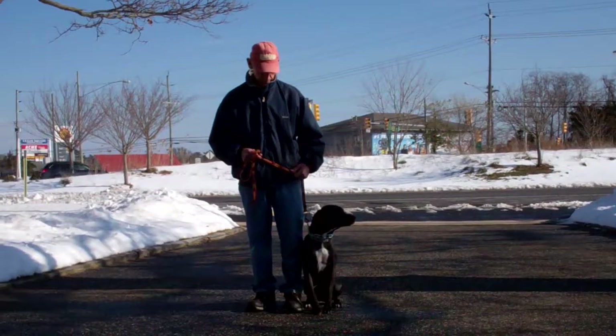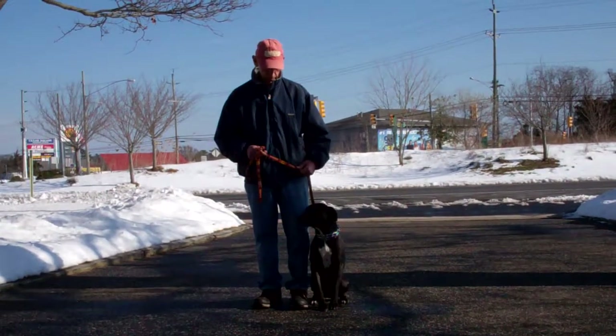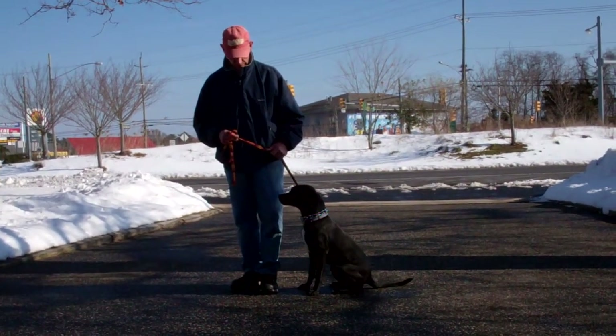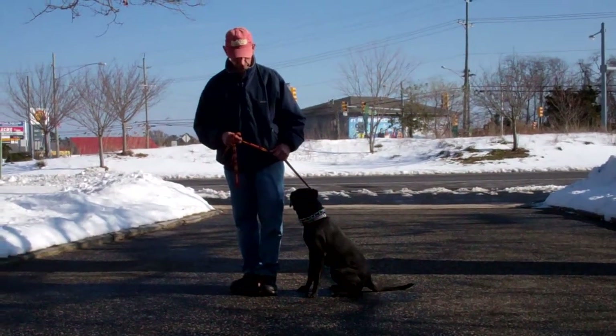Good afternoon and welcome to Williams Dog Training Company. We're here today with Fred and Raven, and what we're going to be demonstrating for you is Raven's ability to understand and respond to her obedience commands, the corrections and motivations that we use while working with her, and the training equipment that we're using.